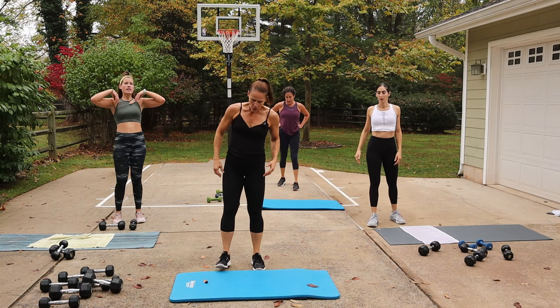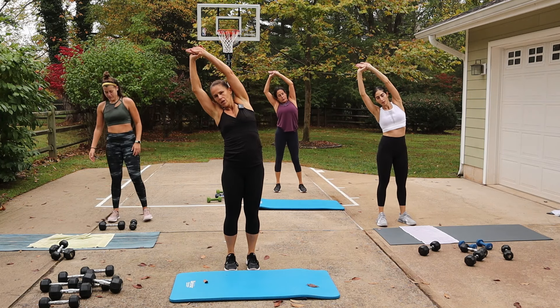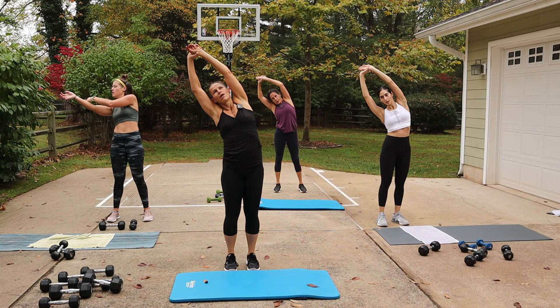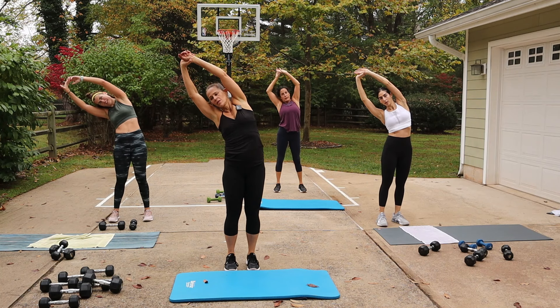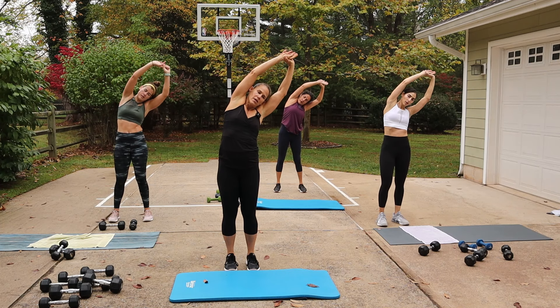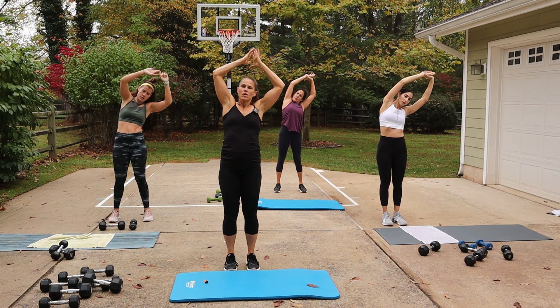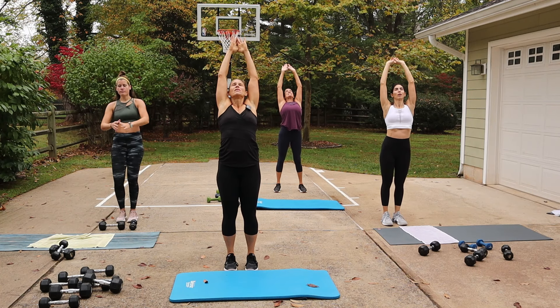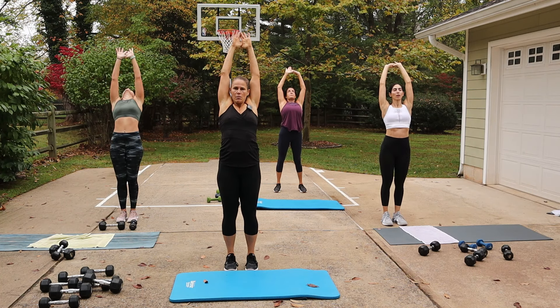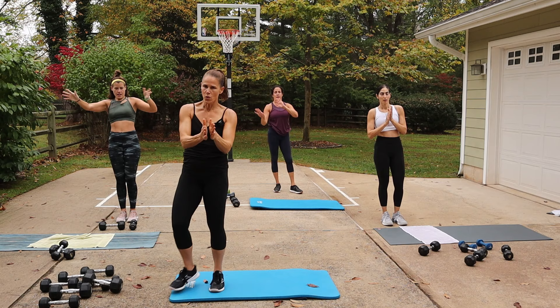Woo, you're done! Let's do a nice reach up and over — switch, up and over. Reach it up and back, pull down to your heart center. That's it, you guys — standing abs, great job!